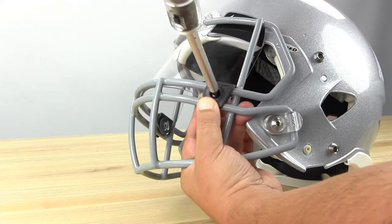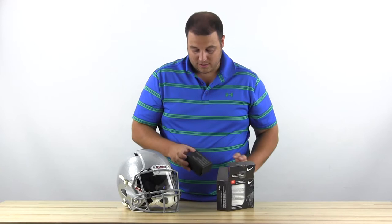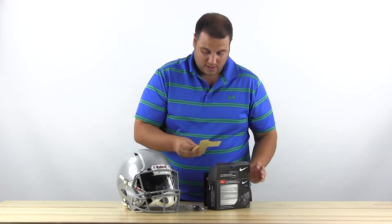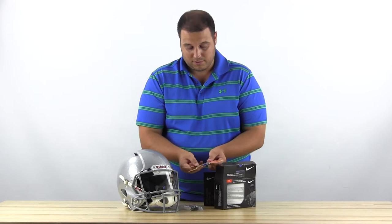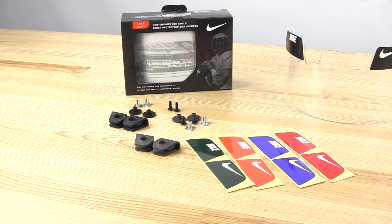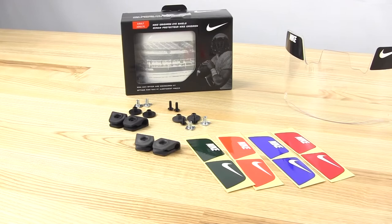Take a look at the box and what else you get — pretty standard again. You're actually going to get two sets of clips for thick or thinner face masks. You also get a couple different sticker options, all with the swoosh — orange, blue, green, red, and black are included. All of those are going to look cool. You're going to be able to match whatever you want, and again it'll fit with most standard face masks.